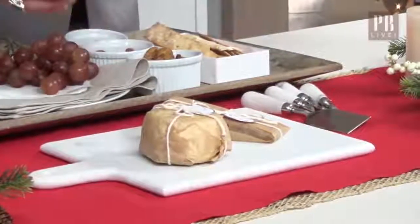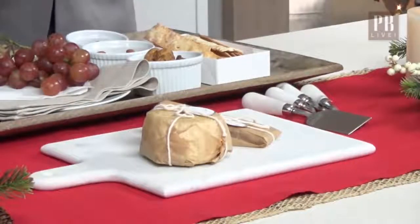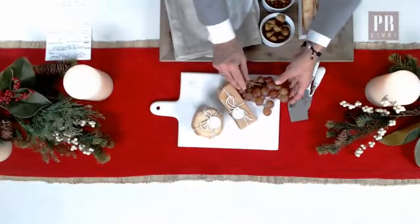You can pretty much set this right in the center of the table. And then you're always going to want to make sure that you have a few different elements — you're going to want to have some dried fruits, you're going to want to have some fresh fruit. Grapes are a perfect thing to have, just resting this on the side over here.